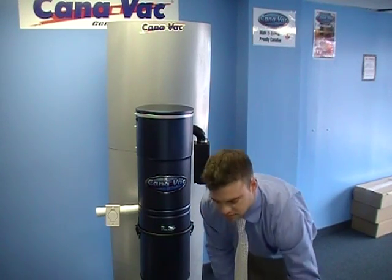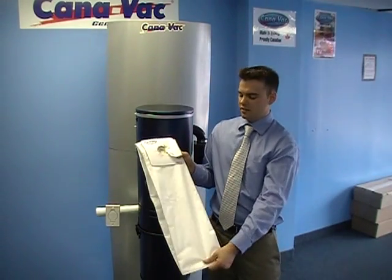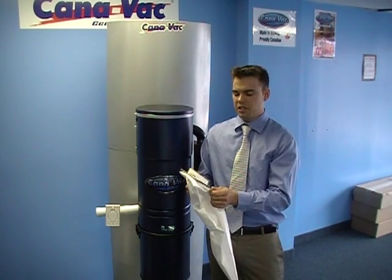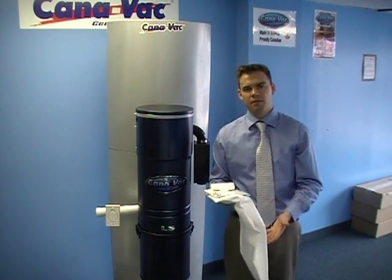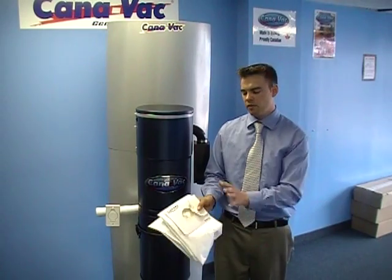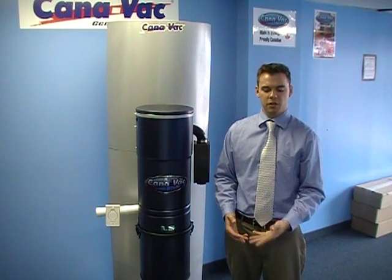For those that have allergies and asthma or are putting it in the basement, the bags that come inside the system come in a pack of three and are a nice cloth bag. These will contain the dirt a lot more and make it easier to toss out. If it's going to be in the garage, chances are you'll just let the dirt collect in the bucket itself and empty that into the garbage pail. But it's always worth trying out to see if you prefer bag or bagless, especially since it's a lot less messy when you use the bag.